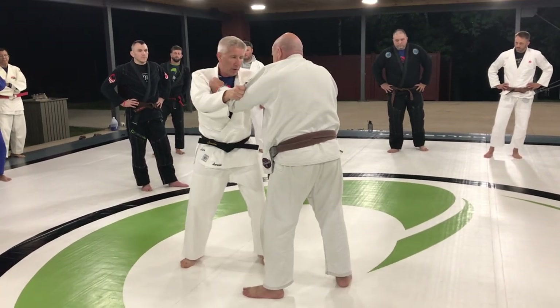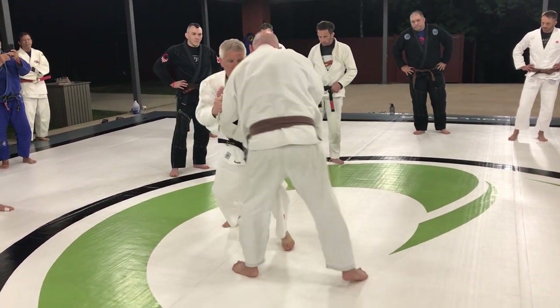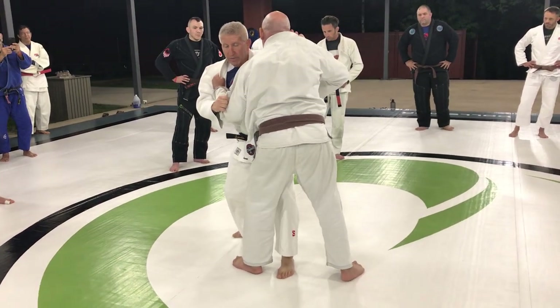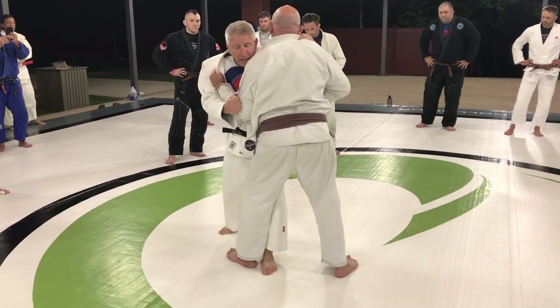You're going to snap him forward, come in and close the gap. Snap, move in. Snap, move in. And then from here, lock down, pull down, use your chest, your chin — everything tight right here.